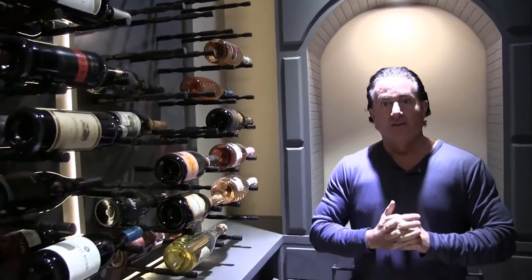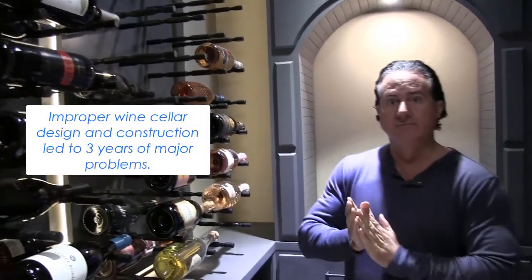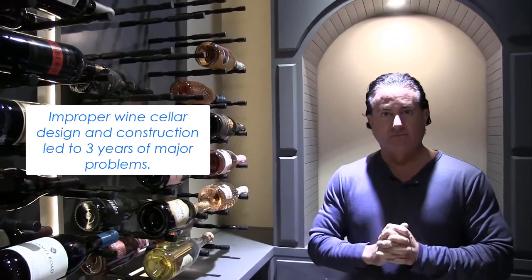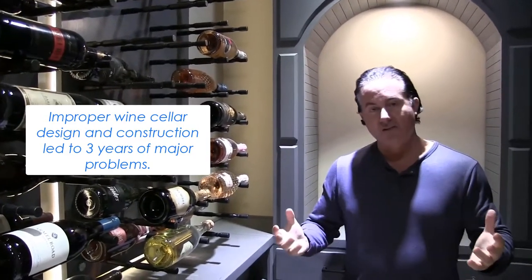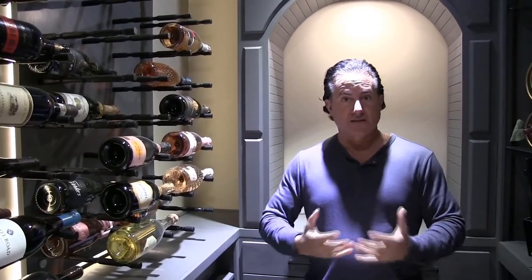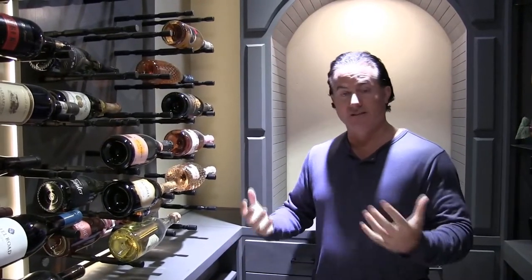This was built by the builder that built the house — and they're just not specialists. You would think a builder who knows how to build a house would be able to build a room like this, but that's why builders do come to Wine Cellar Designers Group — because this is all we do. We specialize in understanding the mold, the temperature, and the humidity.